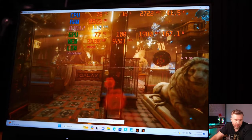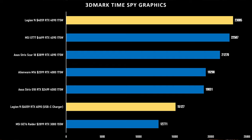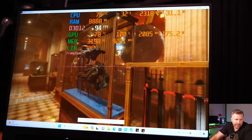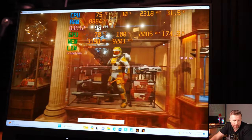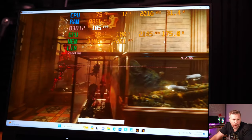TimeSpy was shockingly good — over 23,000 out of the box with no additional overclocking beyond what the system came with. I was not expecting it to hit over 23,000 out of the box. From a GPU performance perspective, it's excellent for any user to just start playing games with no additional tweaking required — the overclocking was already turned on out of the box.